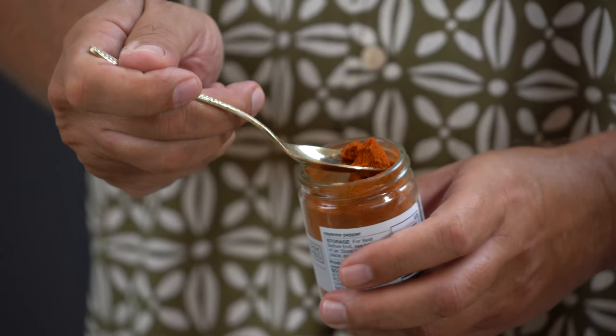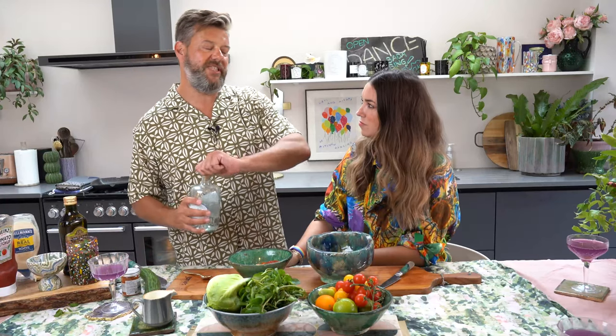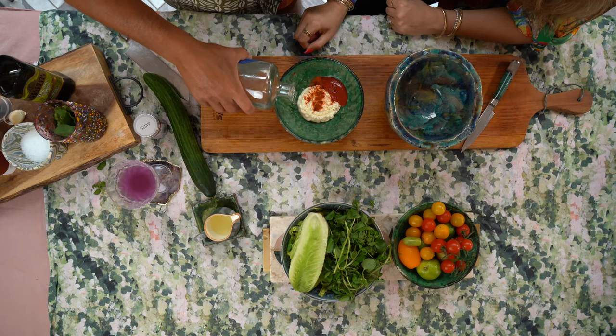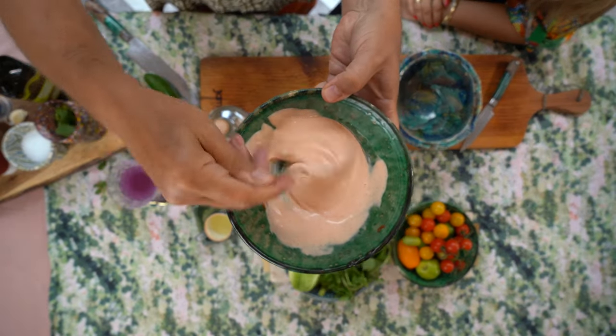And then the special magic ingredient — a bit of vodka. I'm not going to trust you with this because you'll make it a drunk Marie Rose sauce. Just a little splash. Mix it up — honestly, how easy is that? How gorgeous is that? Can I taste a bit? Of course. That's so good, that tastes like my childhood. That tastes like a really expensive prawn cocktail sauce.